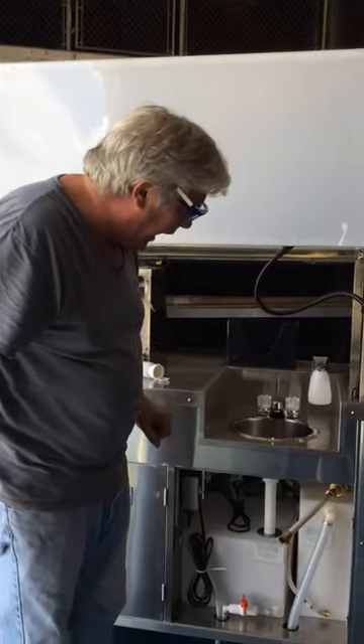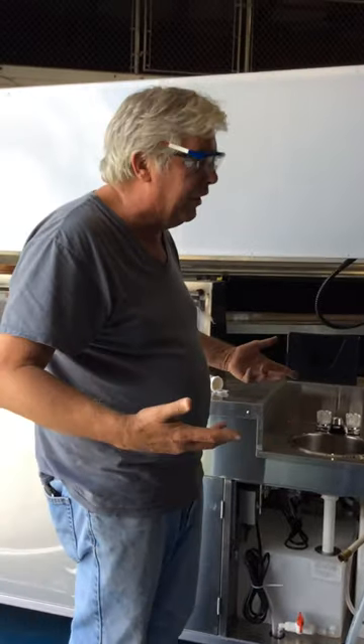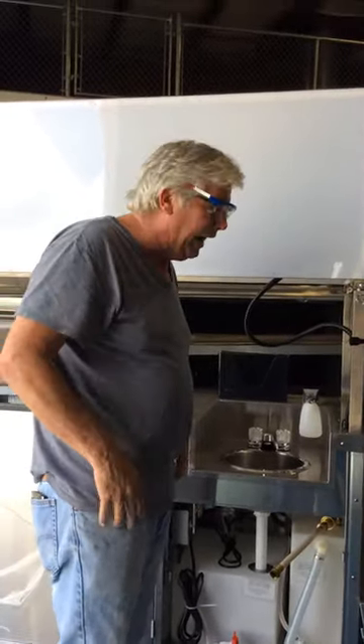We're going to remove the water tanks here. It's not that difficult. You've got to bend over — you don't have a lift table like we have in the factory. If I can do it, you guys can do it.